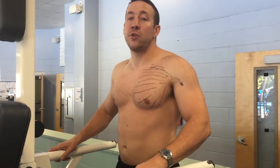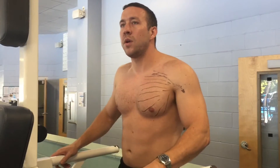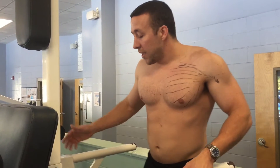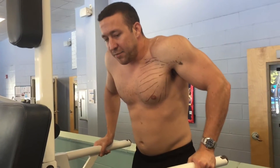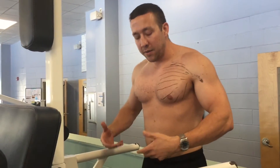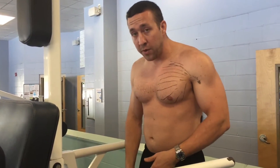The next exercise is regular dips. I prefer these over a decline dumbbell press because on the decline bench it's hard to get your feet in, you risk slipping, and it's hard to get a barbell over you from that position. A lot of gyms don't even have a decline bench. Dips you can do anywhere — it's a simple movement so you don't have to worry about getting weight over your body. You can just strap some weight on and go.